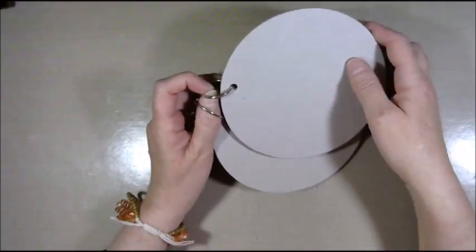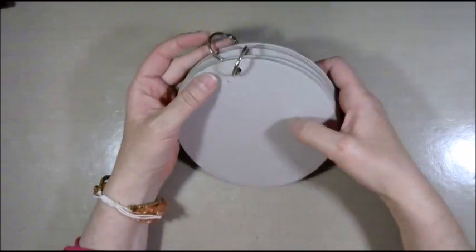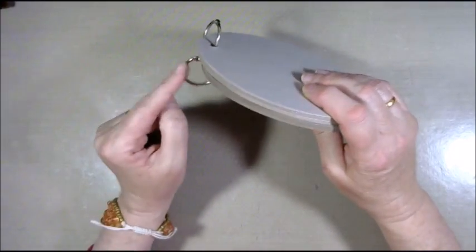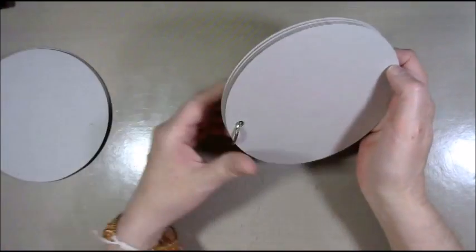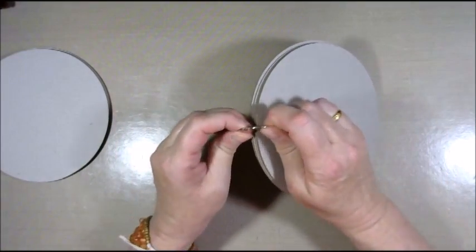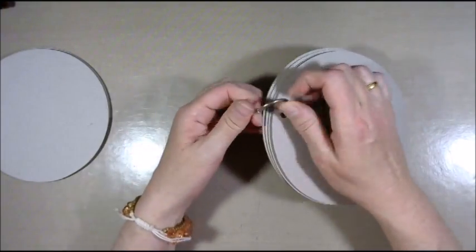My idea is to make a second hole and either use the same rings to recreate a bit of a spine, or if there's not enough room for the pages to turn with the smaller rings, I have bigger ones I could use. So that's my plan, and for starters I'm going to cover these with some craft paper.